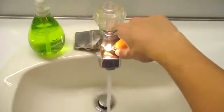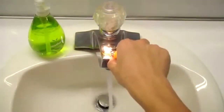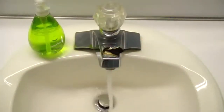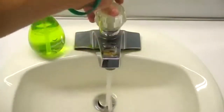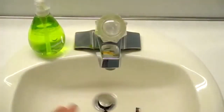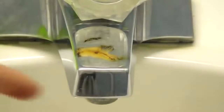Alright, so get that burnt. Keep the water going and make sure it's cooled off. Shut the water off — you can actually leave the water on just to make sure it's completely out — but you can see you're left with this residue on the sink right here.